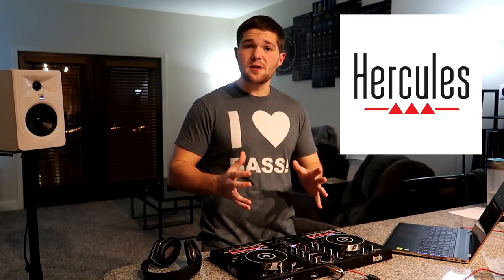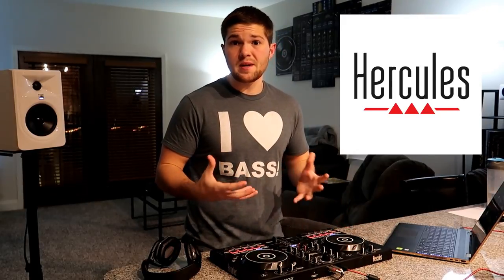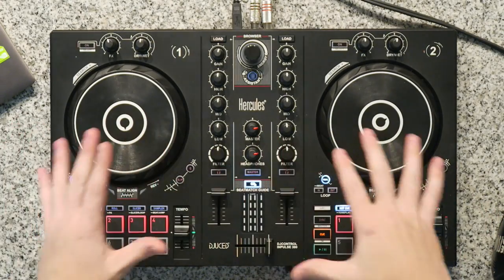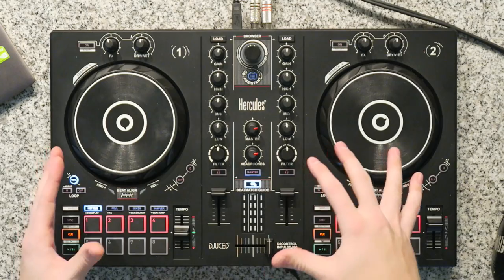I'd like to give a big shout out to my friends over at Hercules for sponsoring this video tutorial series. Hercules, if you guys didn't know, like I said in my last episode, is what I started out on. I started out on a controller like this. Main reasons are because they're budget friendly, very affordable for a beginner DJ, and they've got all the functionality you need to learn basic mixing. In front of me we've got the Hercules DJ Controller Impulse 300, which we are using for this whole entire video series.